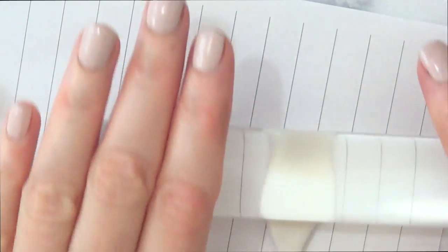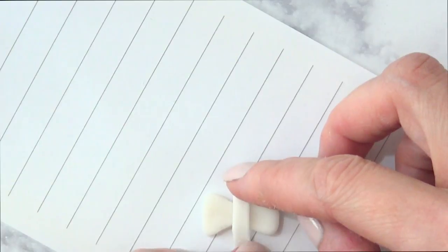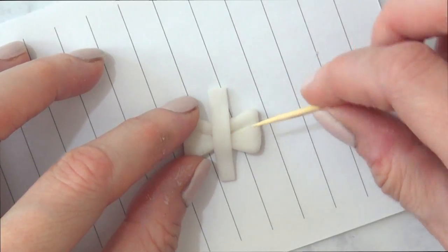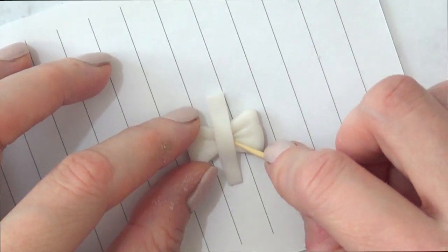I have the bow shape, and then I'm going to cut a small piece of clay like a stripe and place it on the center. Then I'm going to take a toothpick and make some marks just to make it look a bit more 2D and textured.